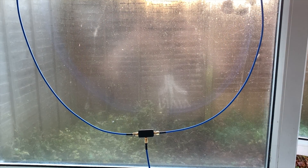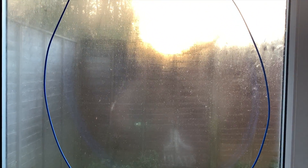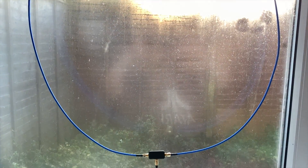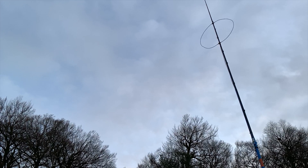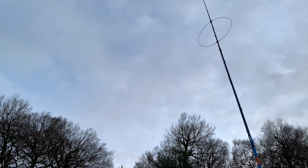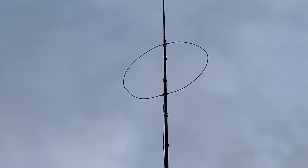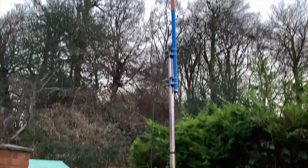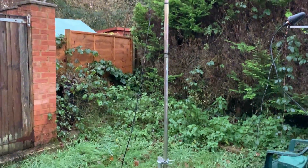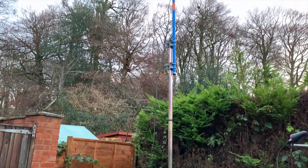The U-loop can be used indoors for those that are unable to install it outside. Hanging the assembled U-loop up against your window will provide enough performance to get you receiving HF signals from 10 kilohertz up to 30 megahertz. For my installation, I mounted mine outside onto a six-meter telescopic fiberglass fishing pole, attached to a further support for a total height of around six to seven meters above ground.